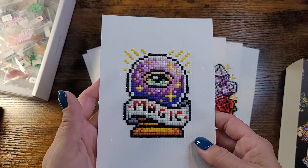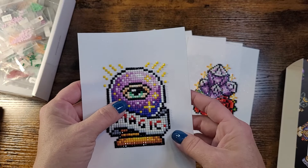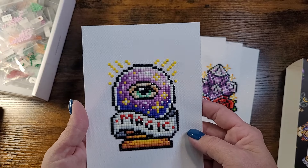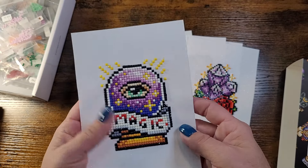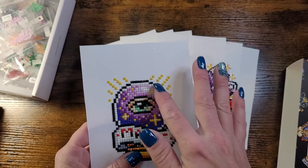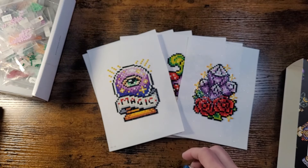We're moving into my more favorite pieces. This one is one of my absolute favorites — a crystal ball with an eye. I love it! The purples in the gradient are just amazing.